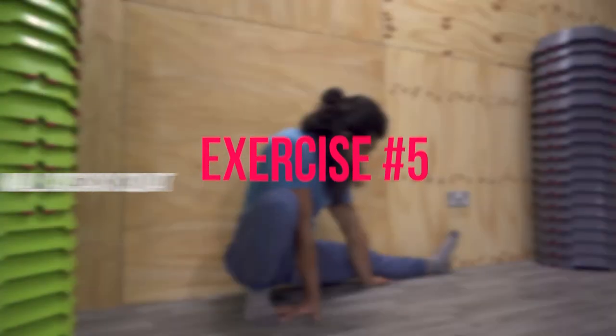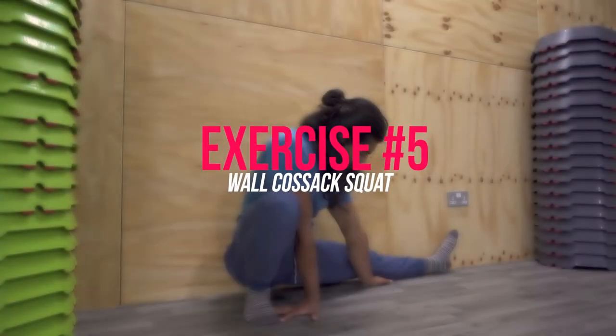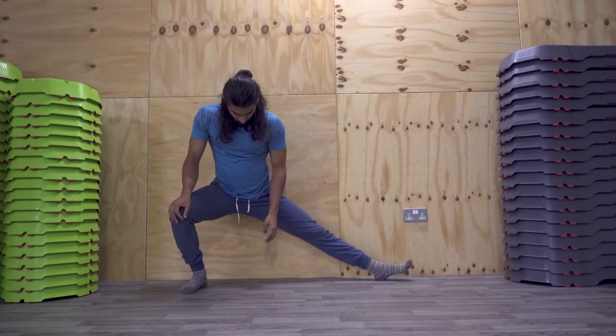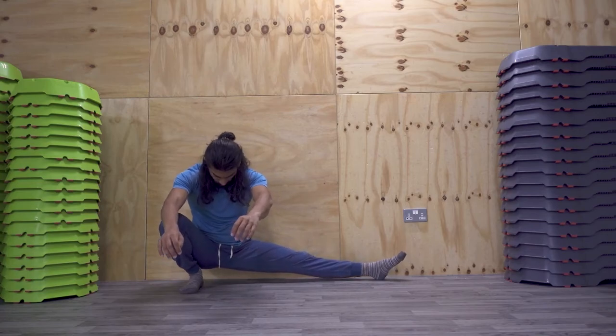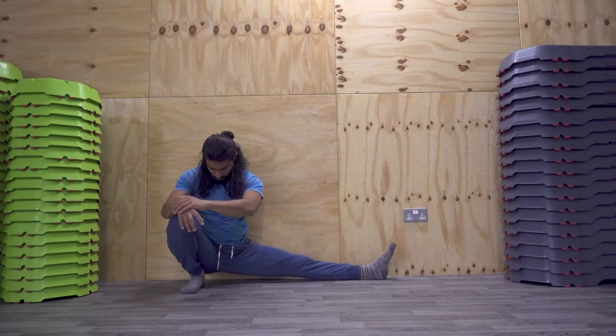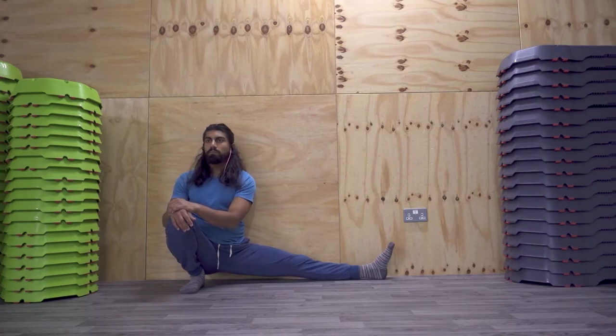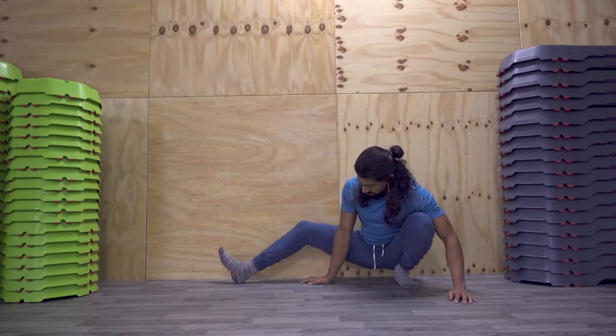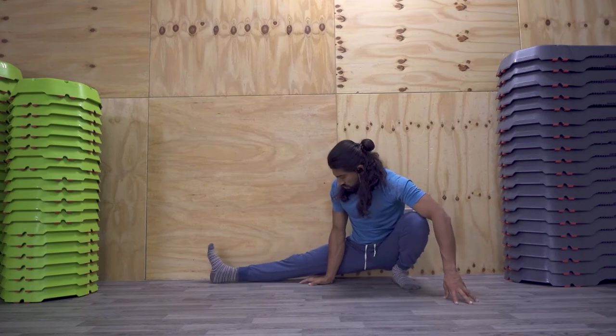The final exercise is the back-to-wall Cossack squat. Place your back against the wall and think about trying to lunge towards one side of your body. As you're going down, make sure your back stays in contact with the wall, using it as support. Once you get to your maximum range, shuffle your body around so you're comfortable in that final position. A couple of things to feel more comfortable: if you're really struggling to lengthen the leg out to the side, feel free to go onto your heel, lifting the toes off the ground, and also think about bending at the knee — this will help reduce the pressure on the inside of the knees and on the inner part of your hamstrings.